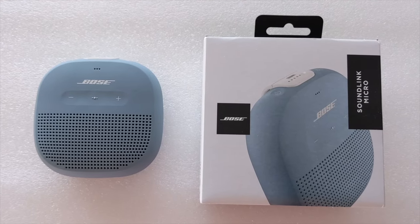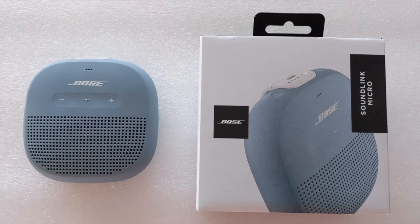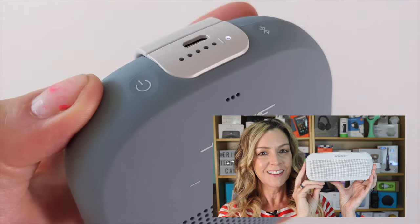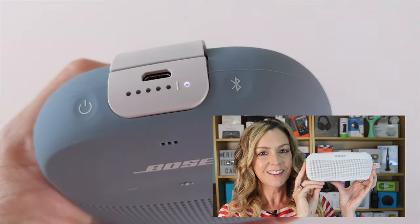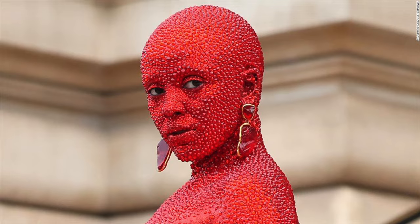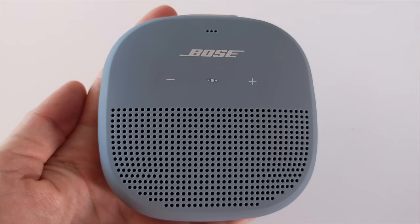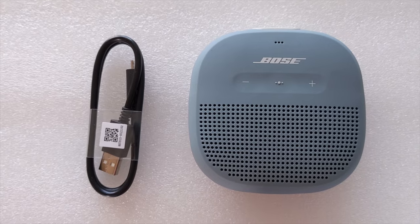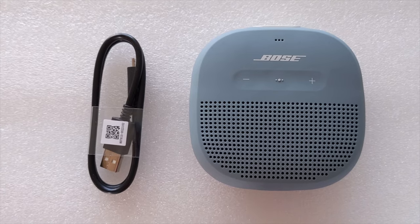Unboxing the Bose SoundLink Micro feels a bit like opening a time capsule. The design isn't flashy, but if you check out the SoundLink Flex I reviewed last year, you'll see Bose keeps it high and tight when it comes to style and color — think of Bose as more Jamie Lee Curtis, less Doja Cat. What also makes the package feel like a time capsule is the USB-A to micro USB charging cable that comes with the speaker.